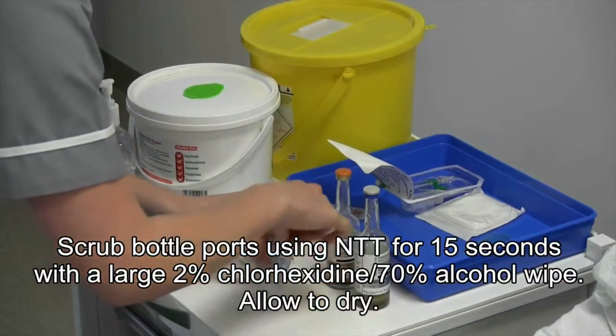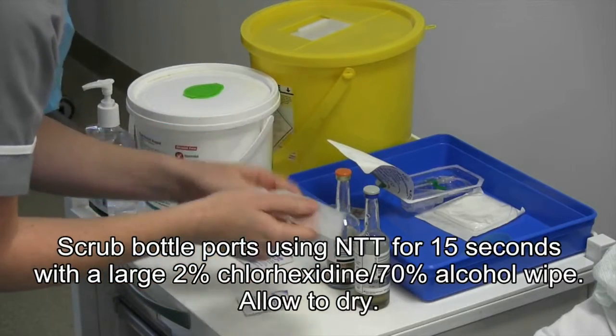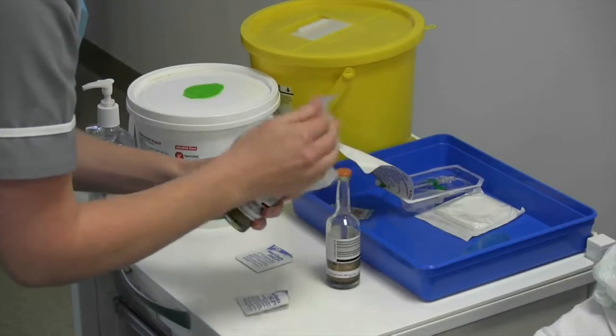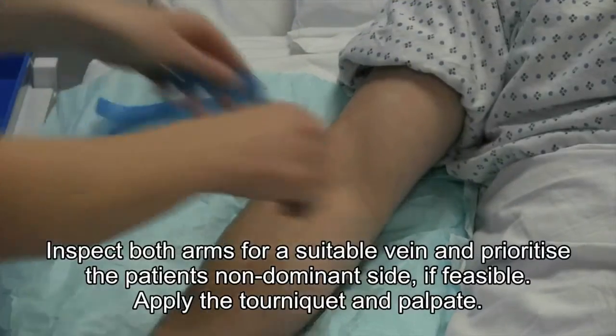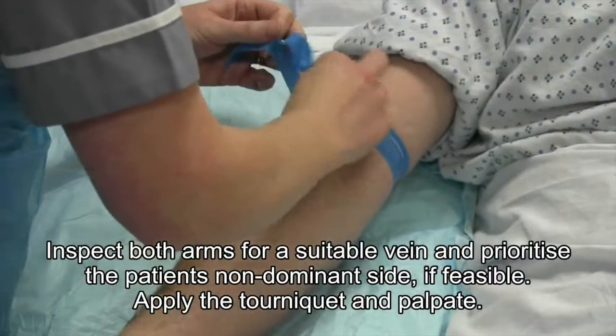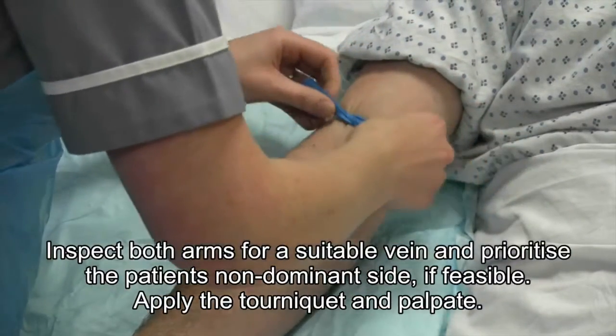Also, decontaminate the blood culture bottles as shown. Inspect both arms for a suitable vein, and try to prioritise the patient's non-dominant side. Apply the tourniquet and palpate.